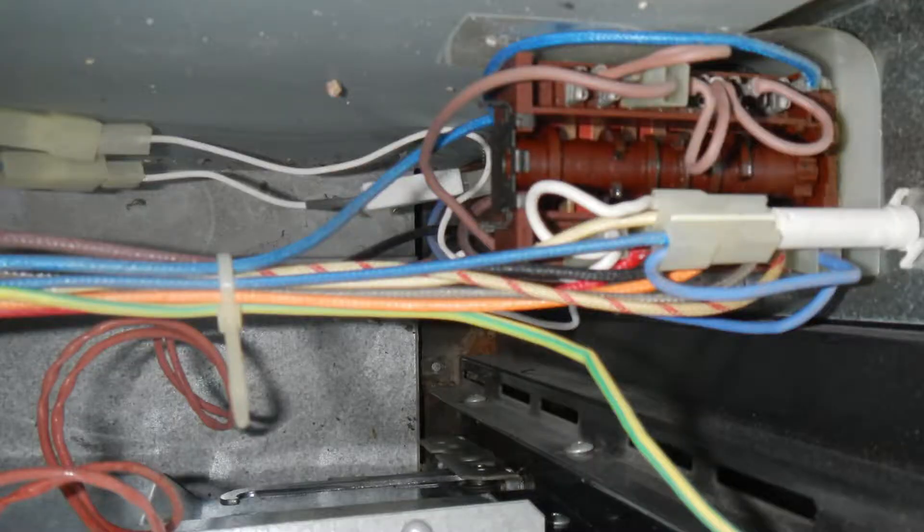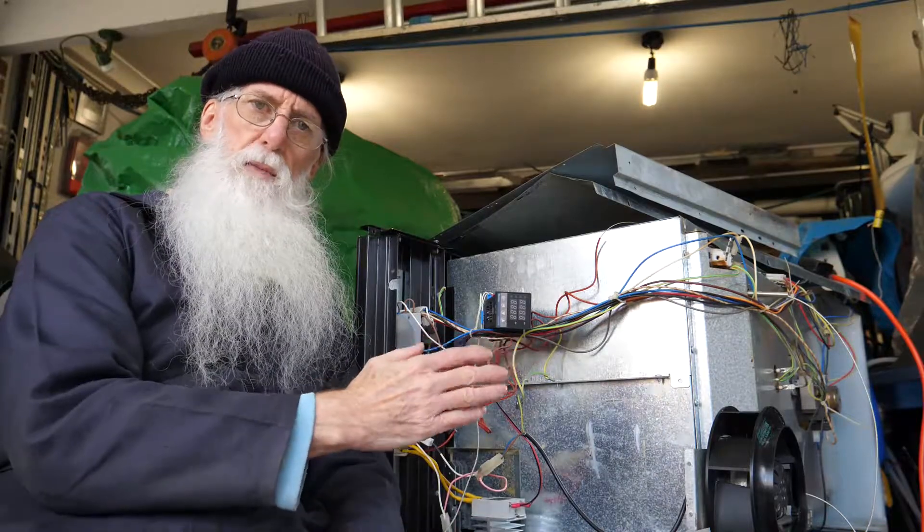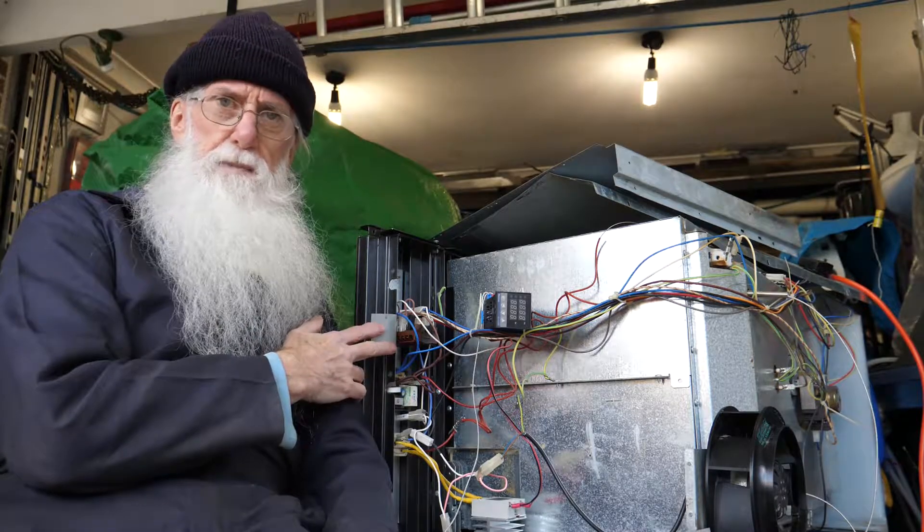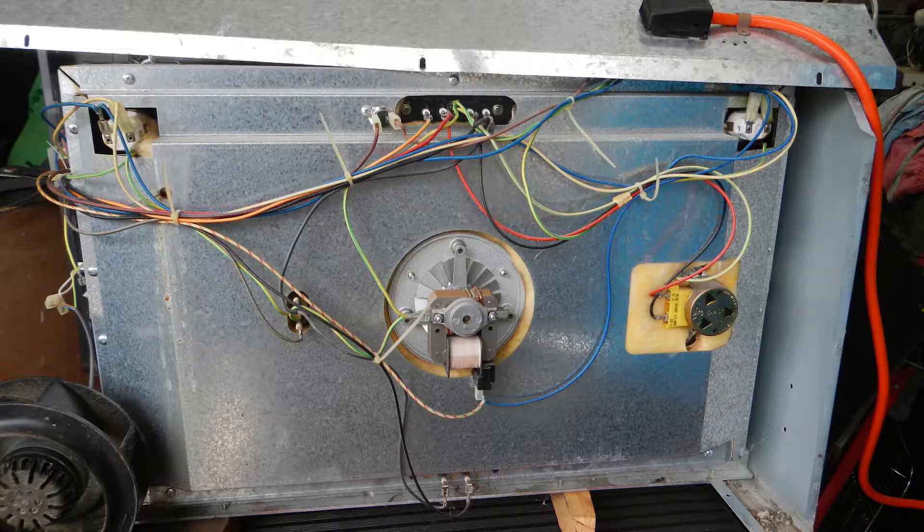Then you have the electronics. That is where a lot of people throw them out, because the timer might not work or something might not work. They ring up the supplier and it costs almost as much as the oven for the spare part, so they throw it out. You then have to work out where to tap into the power system to control it.